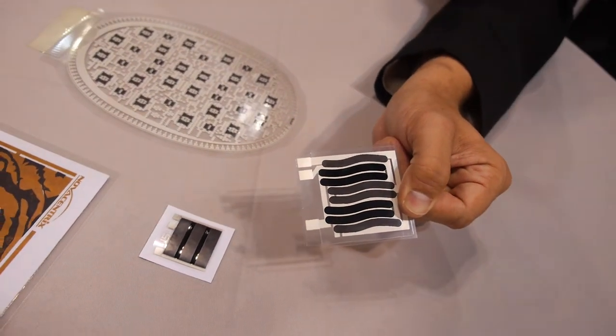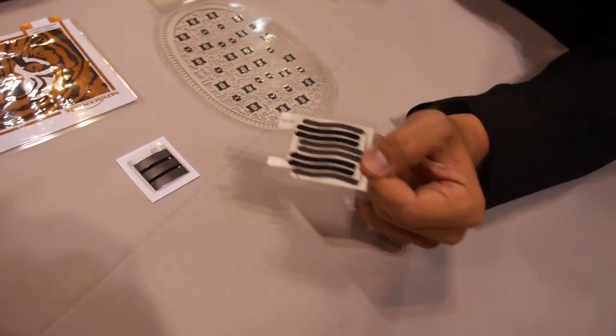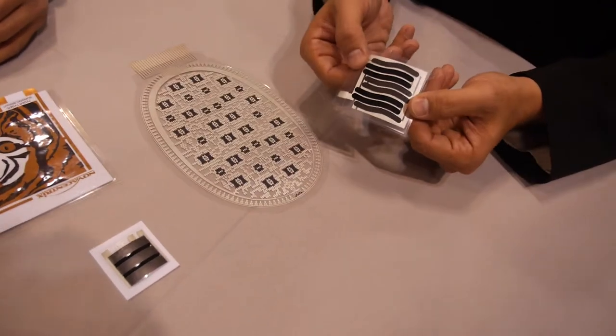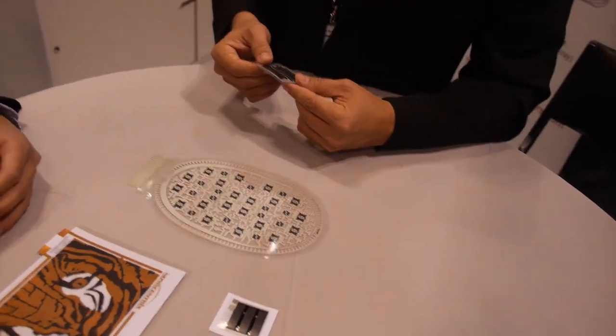So, this can be used in what kind of application? Anywhere where you need to measure the temperature over a large area, or some place where the device needs to be conformable or can be applied to any kind of curved surface.